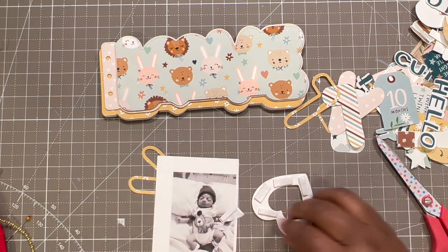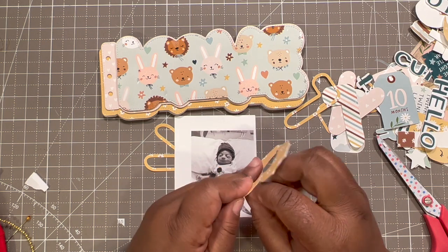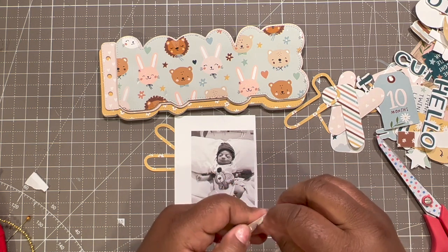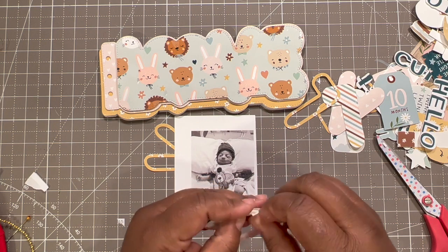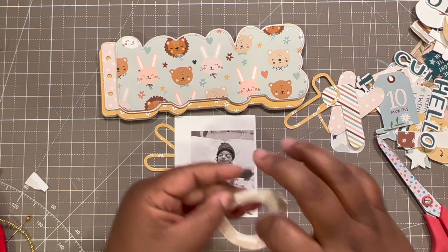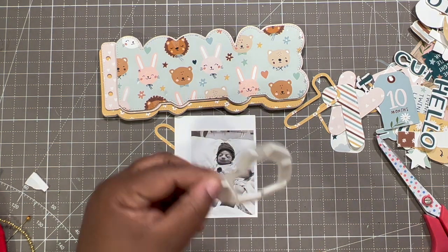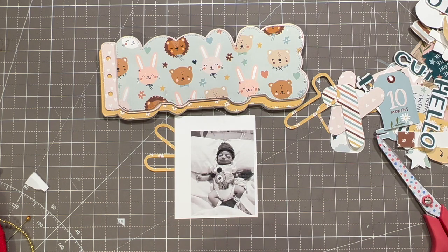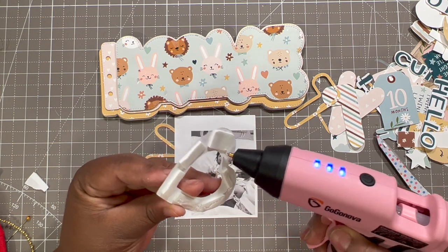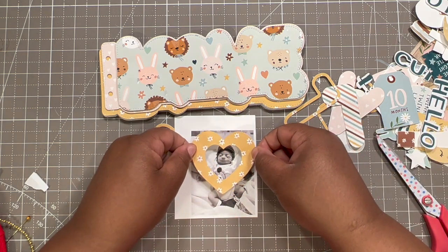I need to work on my shadowing for these videos — I know I'm going to work on it. I have to watch more videos about shadowing and where the light goes. I know there has to be light coming from the front, sides, and back. So if you have any videos you want to share, link them down below — I'd love to watch them. I do have some saved in my watch later list. I'm just going to add a little glue.